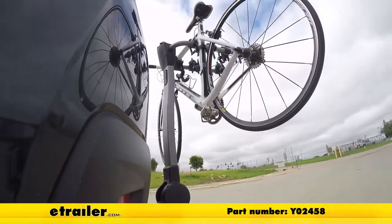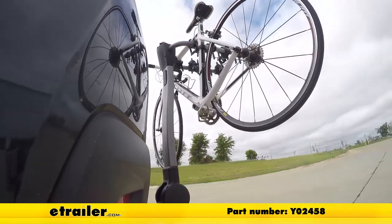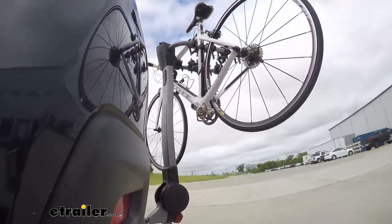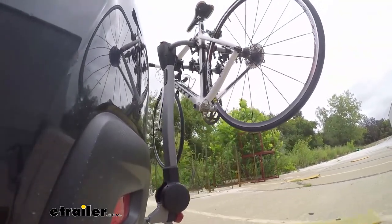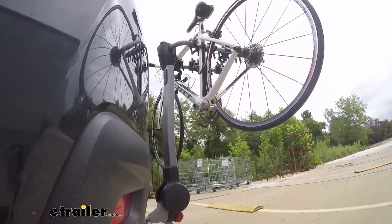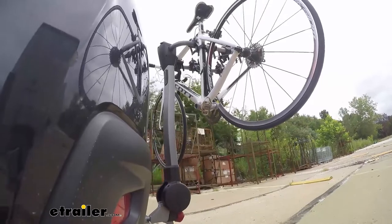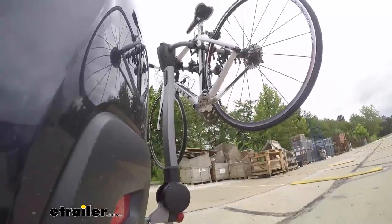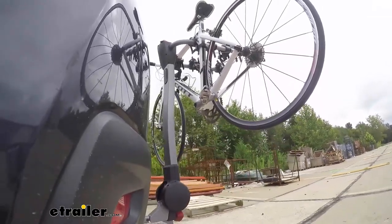Here it is on our test course. We'll start with the slalom, which shows the side-to-side action and simulates turning corners or evasive maneuvers. Next are the alternating speed bumps, which show the twisting action and simulate hitting a curb, pothole, or uneven pavement. Finally, we have the full speed bumps, where we'll see the up and down action — just like driving out of a parking lot, garage, or driveway.